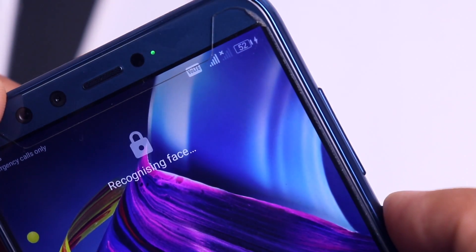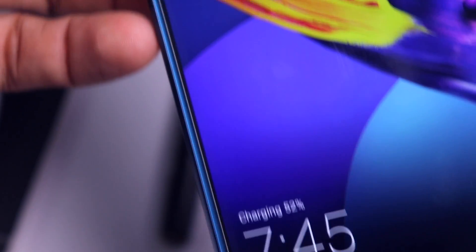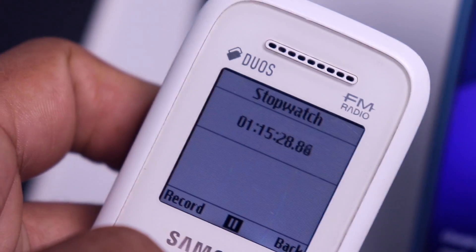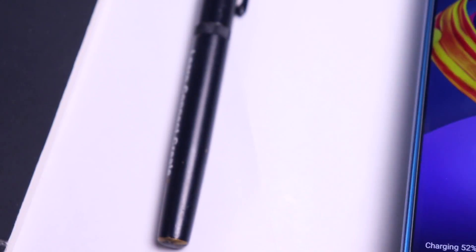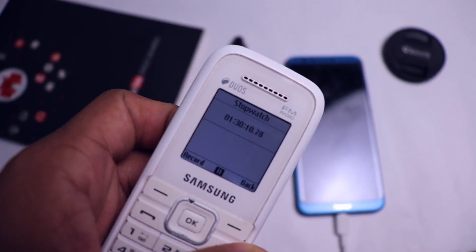Finally it's at 50% — or more than 50% — in one hour and 15 minutes. That's a lot of time. I would say there's no kind of fast charging here; it's very, very slow.